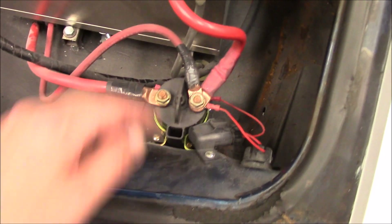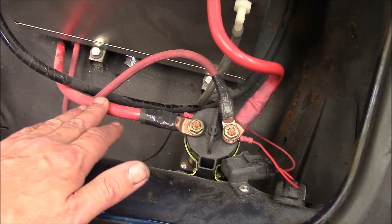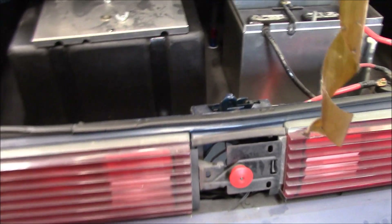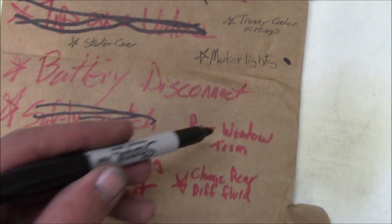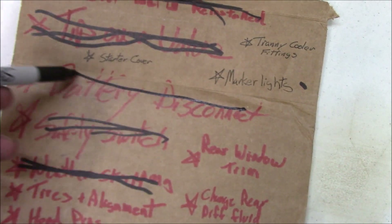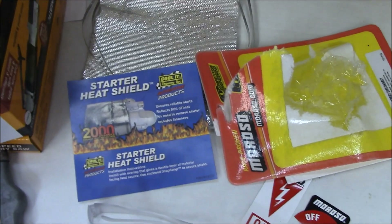Alright, we'll do a little before and after. I got this off the alternator on the battery side. There goes the starter. Let's change this. Another one bites the dust. I had to add my marker lights, tranny cooler filter, fittings, and my starter cover. Straight there — we'll get at that in a sec.